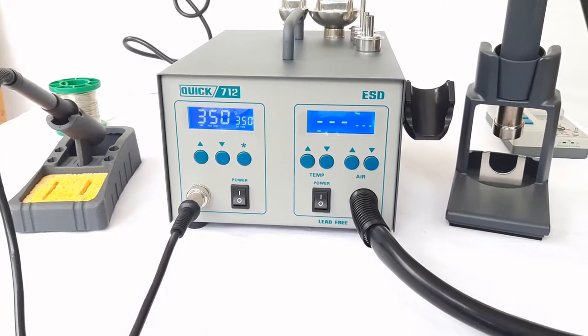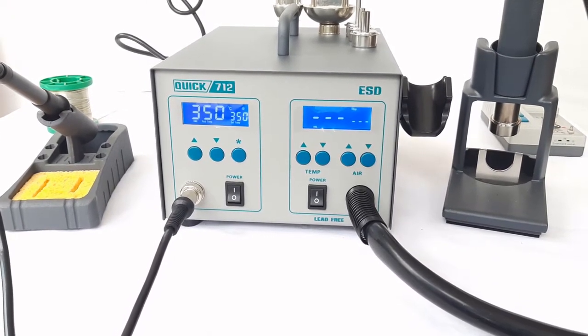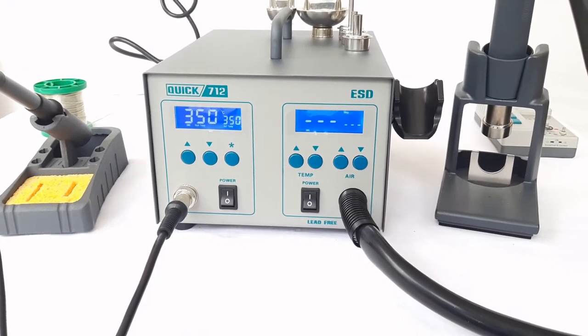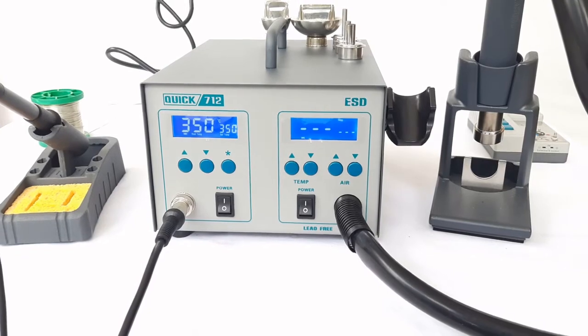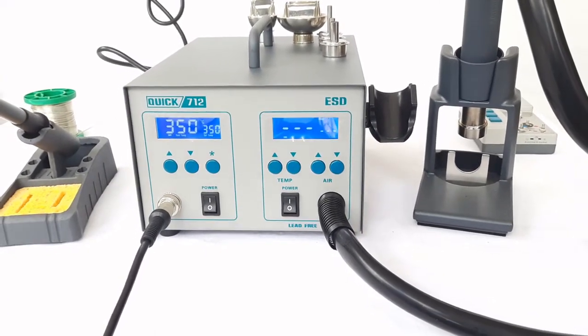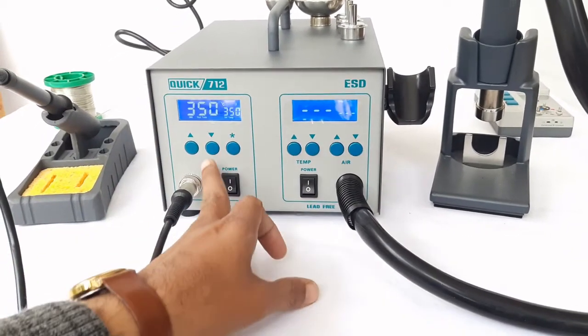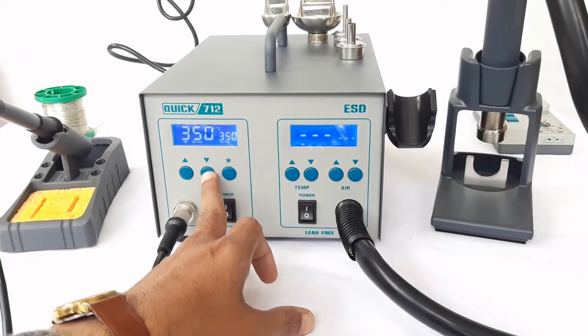It has two channels — one is for soldering and the other is for SMD reworking. It is a very powerful soldering and rework station.